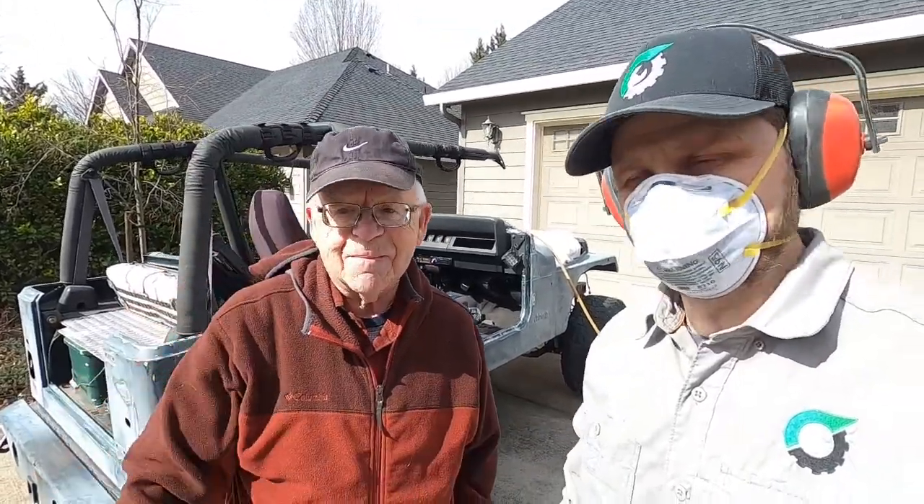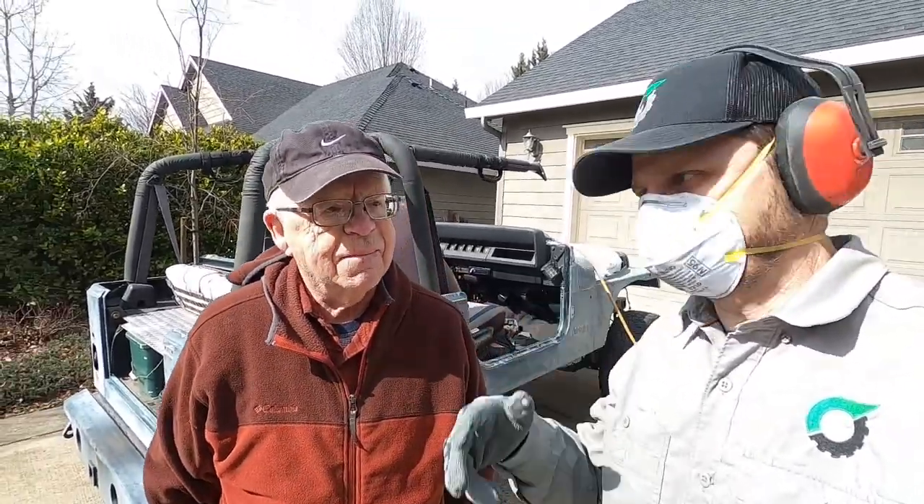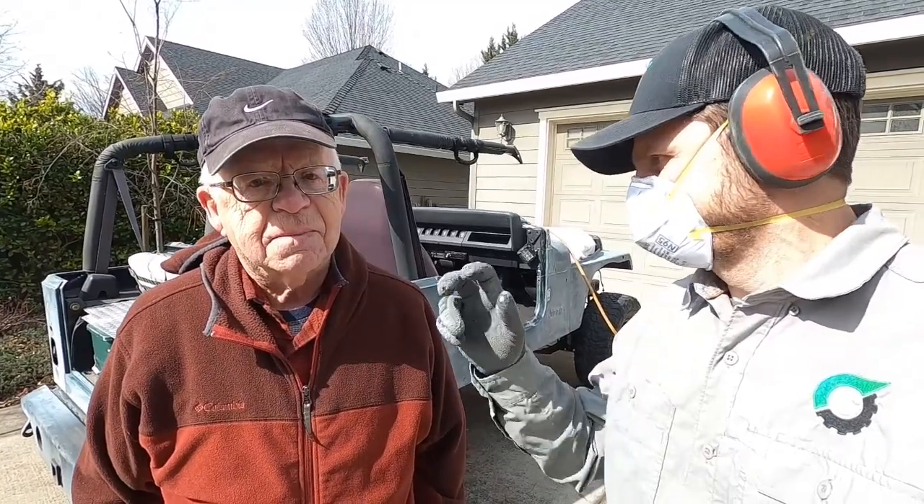Well, we got a lot of the hand sanding done. Tom was a big help on that. He's going to head home. I'm going to go over it one more time with the 320 and the pneumatic sander and we'll be good to go. Thanks, Tom. You're welcome. Well, that was quite the sanding session. Got the whole body sanded with the 320, so I'm happy with that. I'll be back in just a flash.